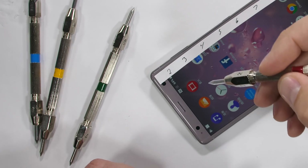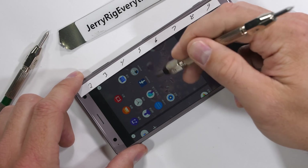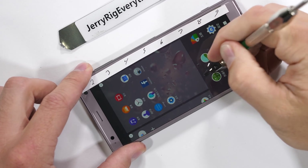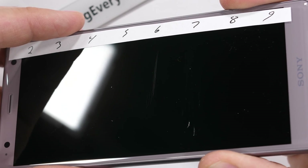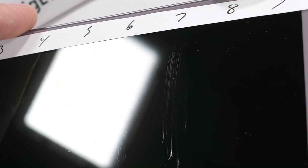We'll start with the glass scratch test. Sony has advertised Gorilla Glass 5 on both the front and back, so it's pretty safe to assume that we'll get scratches at a level 6. This means coins, keys, and razor blades won't do any damage to the surface because they are all softer materials than a level 6. We get deeper grooves at a level 7, but since this is Gorilla Glass, it should still hold together to avoid shattering, even with those abrasions introduced into the glass.